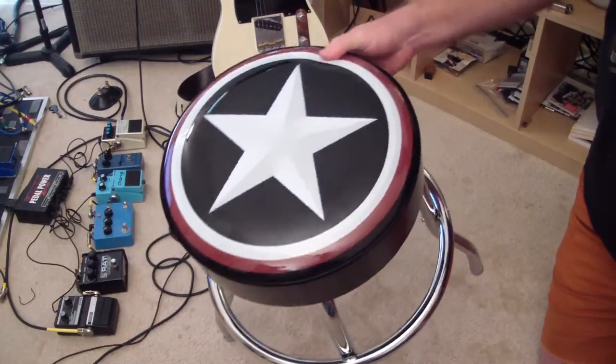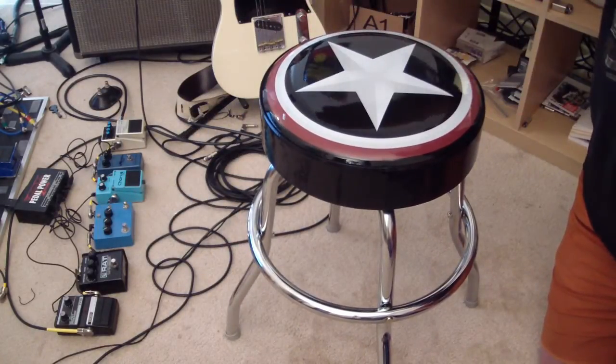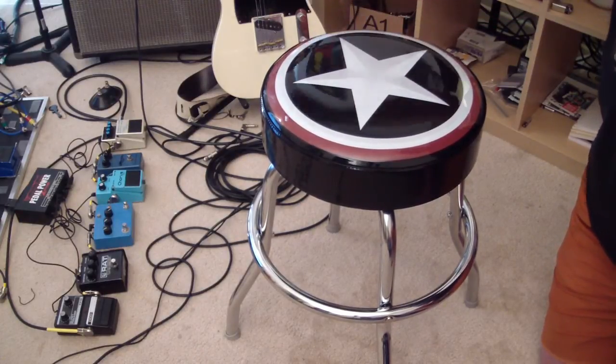So there you go — you can see that it was really easy to put together. I've had it for a few days now, and I've used it. It does do the job to just sit there and play guitar.